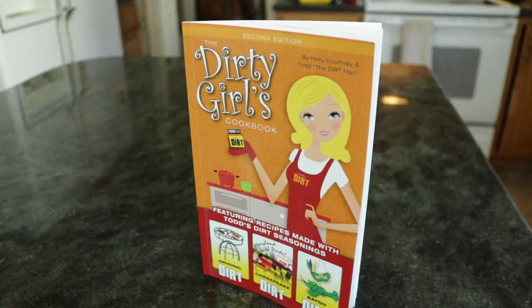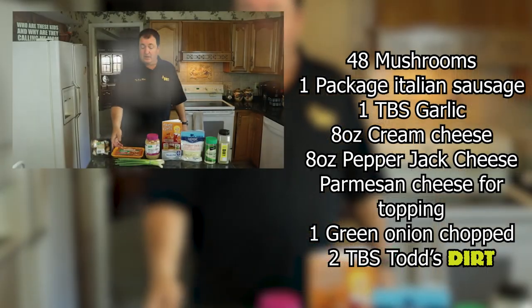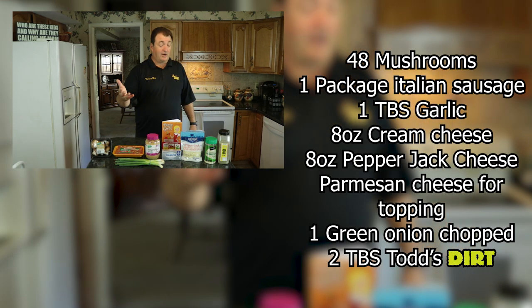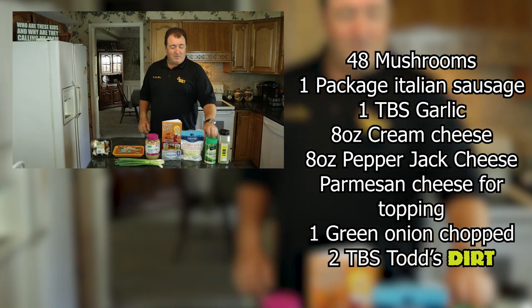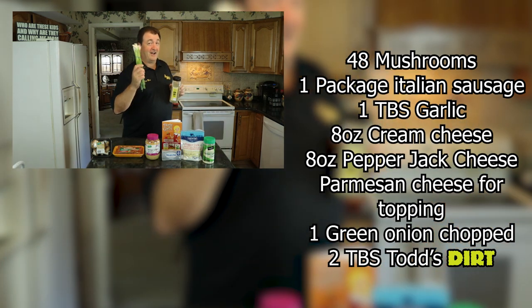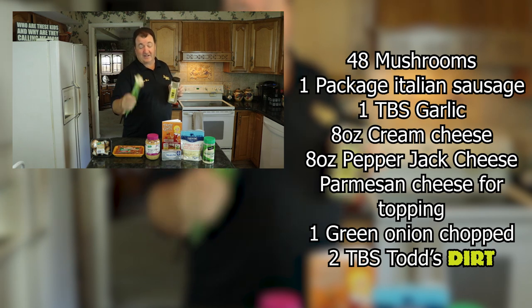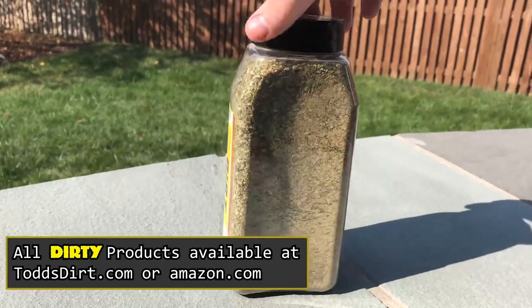Let's talk about the ingredients. This recipe is on page nine of the Dirty Girls Cookbook — awesome cookbook if you don't have it. We've got the mushroom caps, Italian sausage, garlic — you can use fresh garlic if you like — cream cheese, pepper jack cheese, parmesan cheese, green onions, and we get to use the original dirt seasoning. It's gonna be awesome.